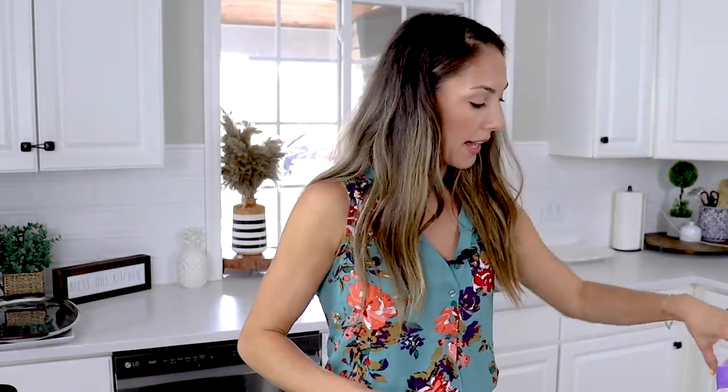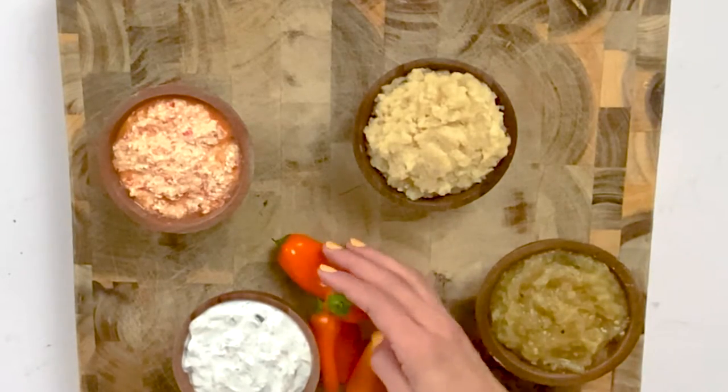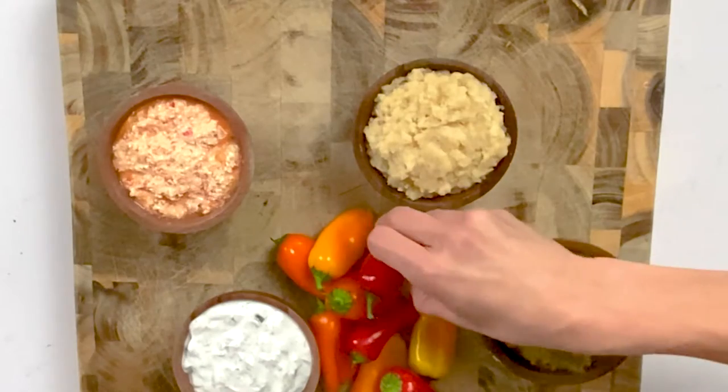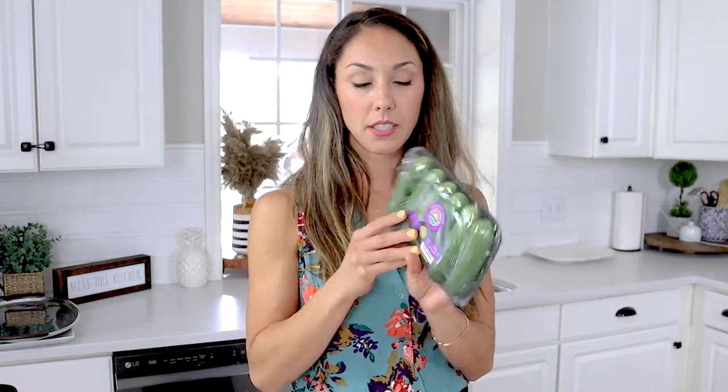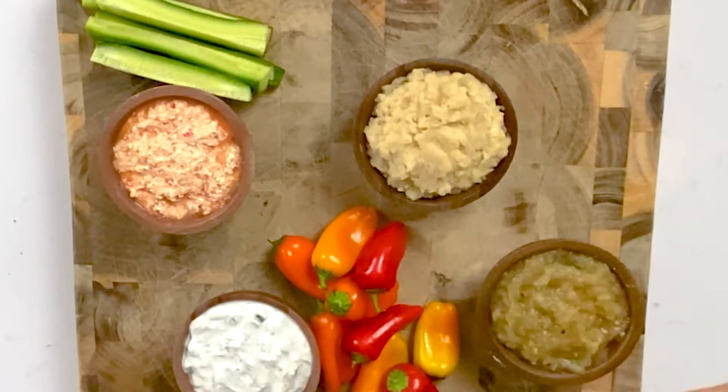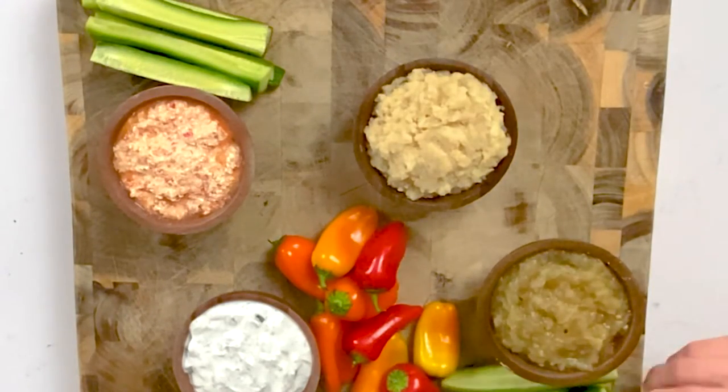Next I'm going to add some baby peppers — you can lay them anywhere on your platter that you want. Make them look like they kind of just fell into these pretty spots. Next we're going to add our cucumbers. I get these little packs — they're seedless, have a very thin skin so you don't have to peel them. I'm going to cut them and lay some here and some over there to spread out the colors.